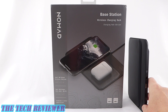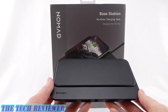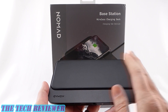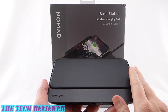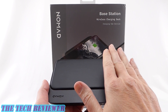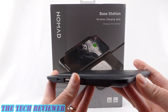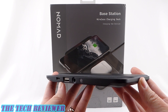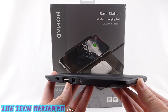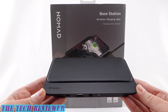Hi everyone, this is Kristen and today I'm here with Nomad's Base Station Hub Edition Wireless Charging Dock. This is a lovely product with leather and aluminum construction, really nicely made. It will charge up to four devices simultaneously, two wirelessly — you can put two phones side by side on the leather pad — and then you can charge two in a wired fashion with USB-A and USB-C outputs on the back. Lots to love here. Let's check out the Nomad Base Station Hub Edition in more detail.